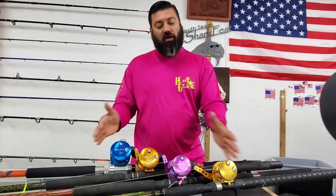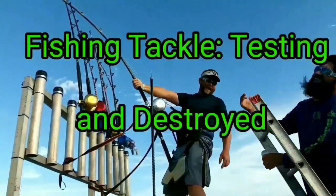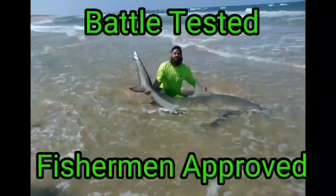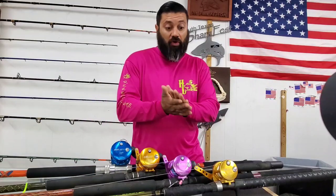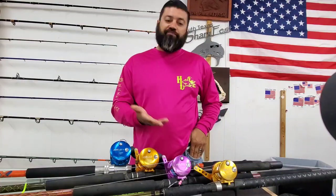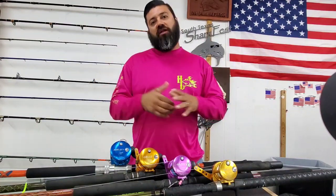Since I've got all of them in the collection, I'm going to go ahead and do that real quick for you. That way you can kind of see what the real size difference is, because a lot of times you haven't had a chance to get into a tackle shop or to see them and actually get them in hand. So it's going to give you a good idea by doing this side by side, so you can make the best determination for the style of fishing you want to do.